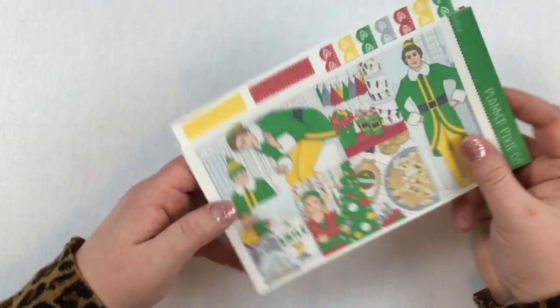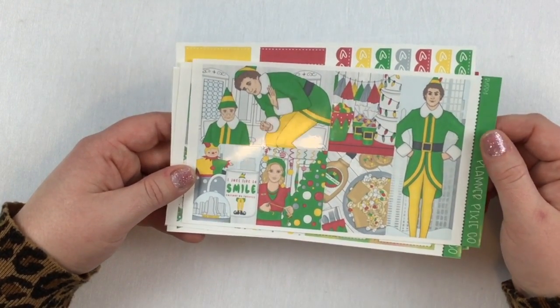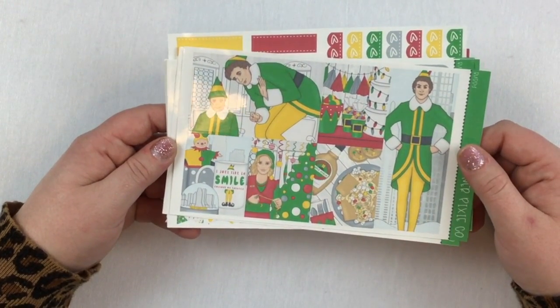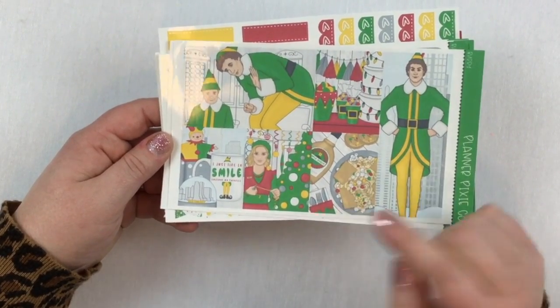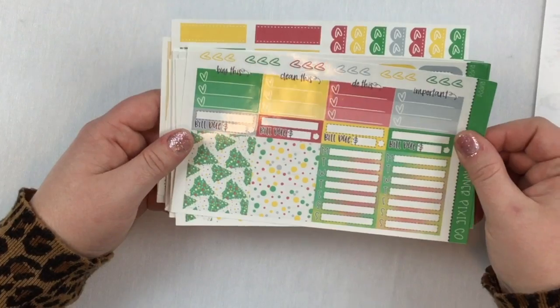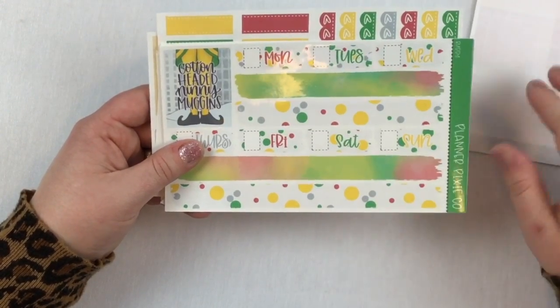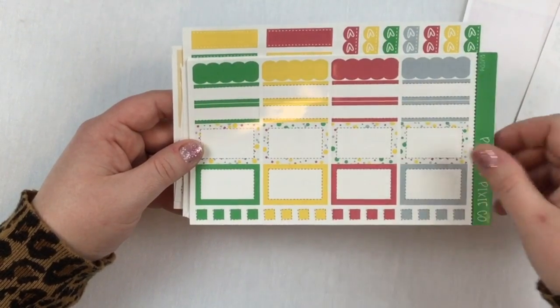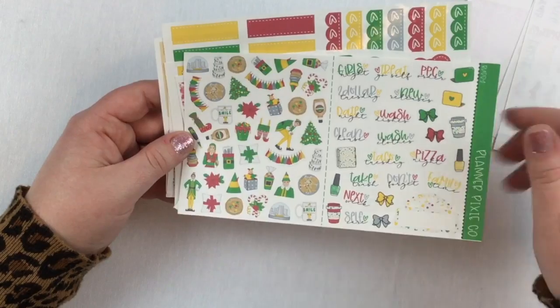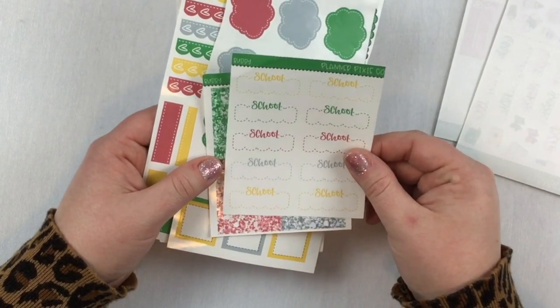My last Christmassy kit is from Planner Pixie Co and it's called 'Buddy.' The artwork is inspired by the movie Elf. When I saw she posted this along with a new Grinch one, I had to purchase it — just look at the delicious food. This is for the week of Christmas, December 23rd through the 29th. Planner Pixie Co's kits are very large and very usable. Seriously, if you want to print and cut a kit, the best value for your dollar is Planner Pixie Co.